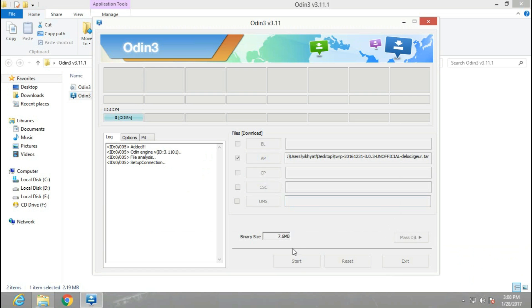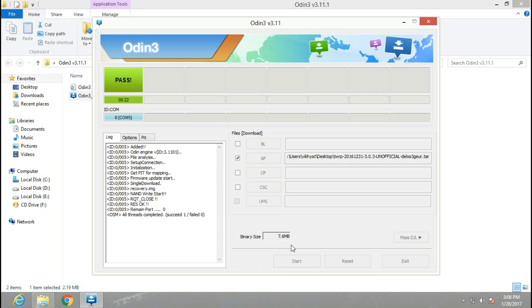After that, click on Start. After some time your phone will reboot and it will show a pass status in Odin.